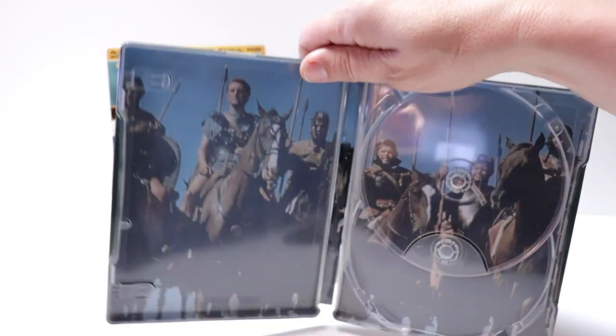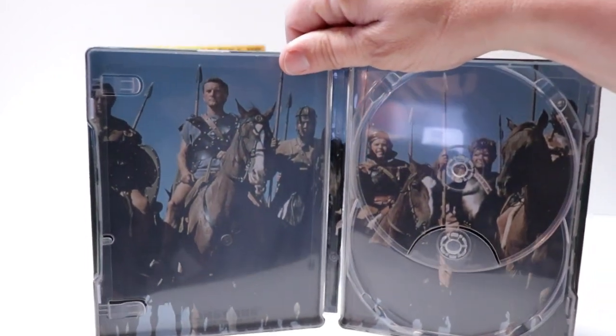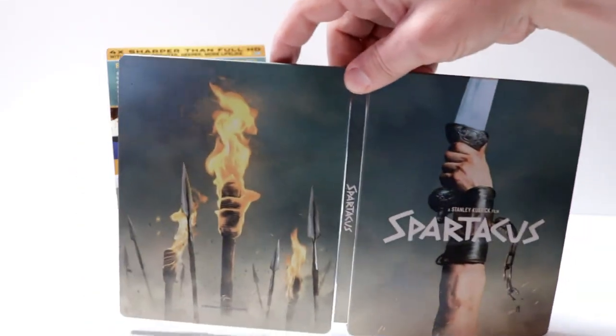Some really nice inside artwork. Overall, a really nice looking steelbook.